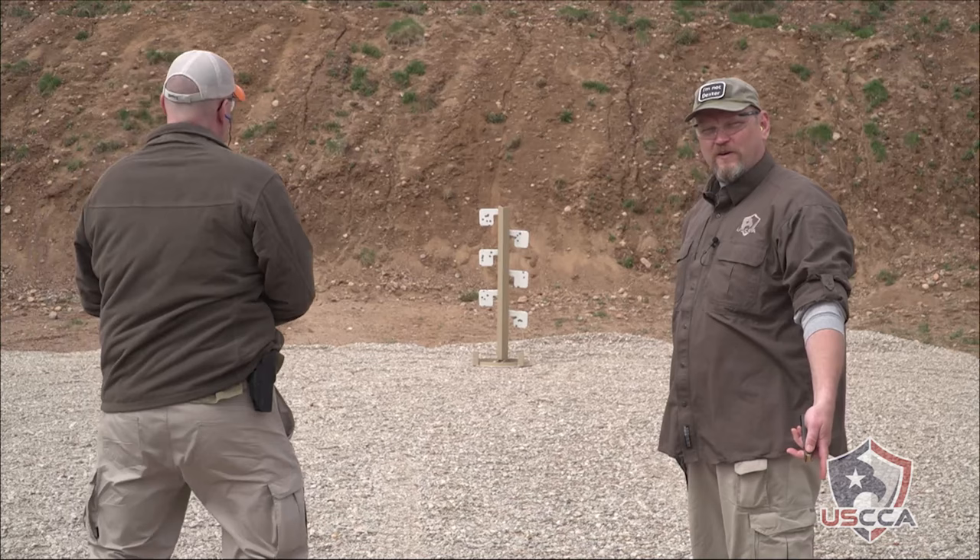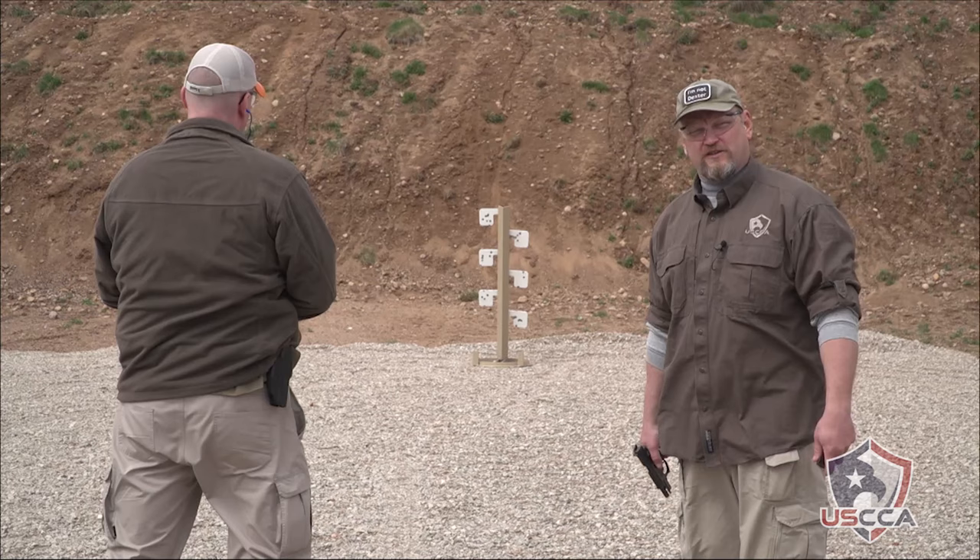You want to get the pistol and come on up? I'm going to load and make ready. The basic rules of the dueling tree: on the command go, you want to knock all your targets to your opponent's side of the tree.